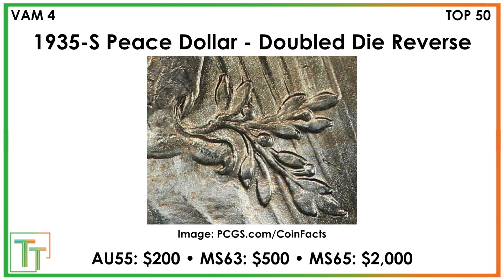The one to look for more closely is the double die reverse. You can see this because there's a spread in the leaves — some clear shelving throughout the leaves on the back of the coin. In AU55, it's going to be a $200 find. In Mint State 63 the values are a little less pronounced but still show nice increases — $500 for that, and $2,000 for Mint State 65.